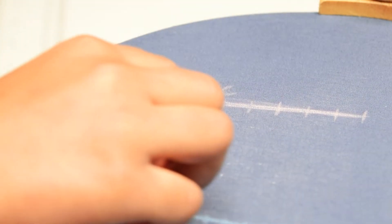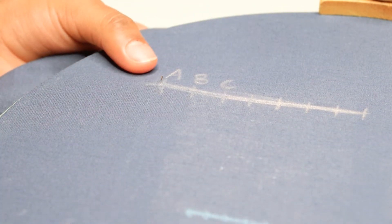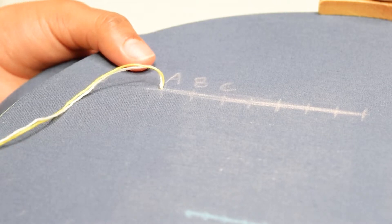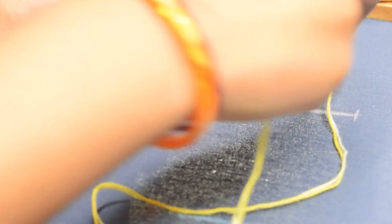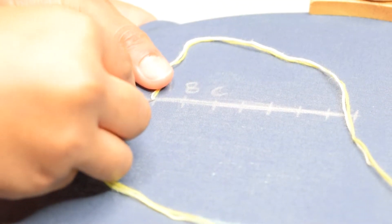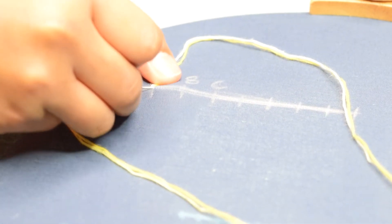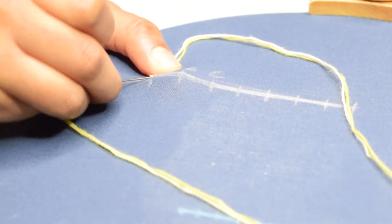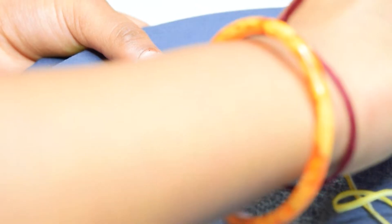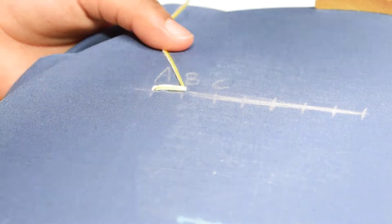For better understanding, I labeled the points. Insert the needle at A. Loop the thread from left to right. Then insert the needle at A again and bring it up at B. Repeat the same thing till the end.